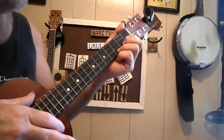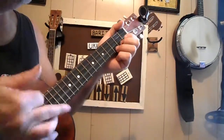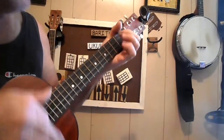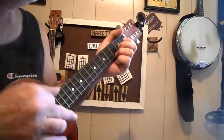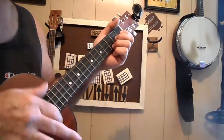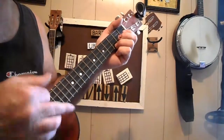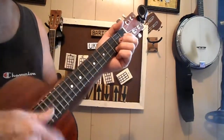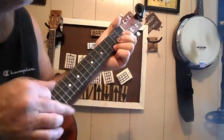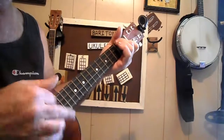One for the money, two for the show, three get ready now go, go — and don't you step on my blue suede shoes. You can do anything but lay off of my blue suede shoes. You can knock me down, step on my face, say my name all over the place, doing the thing that you wanna do — don't you step on my blue suede shoes.